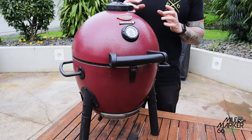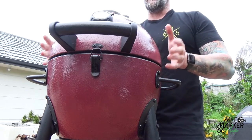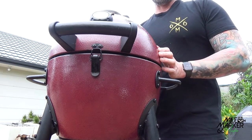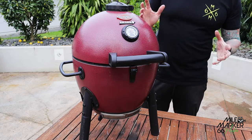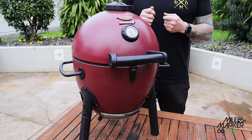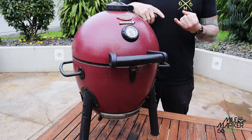First of all, what's in the box? Pretty much what you see is what you get — you get the main body of the barbecue. The only assembly really required is putting the handle on and the legs, one at the back as well. For assembly you do need a screwdriver and a small socket or spanner, but it's a really straightforward assembly.